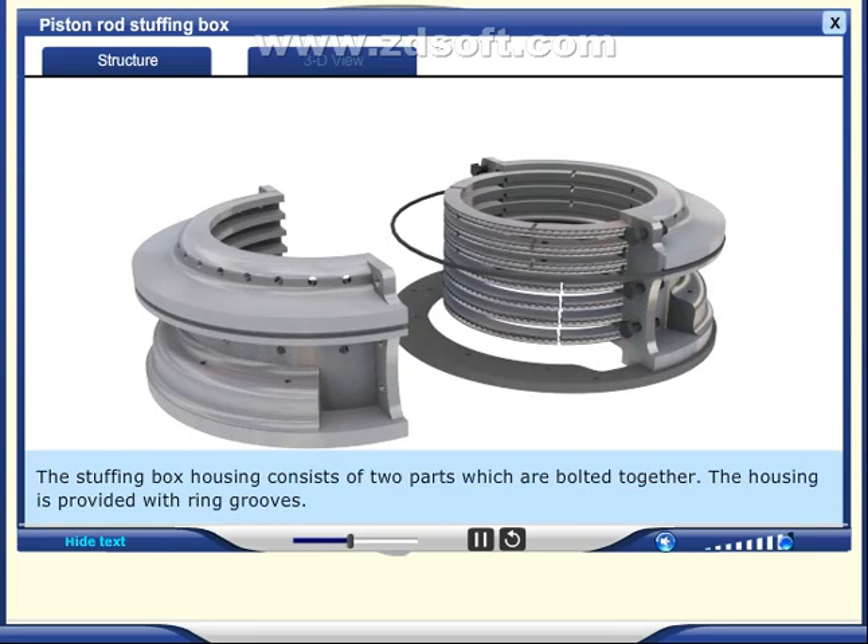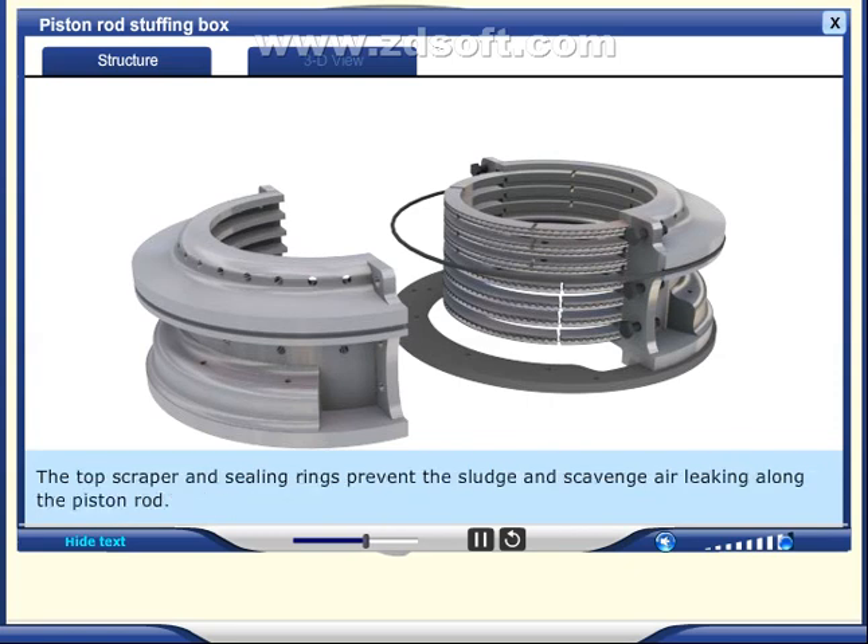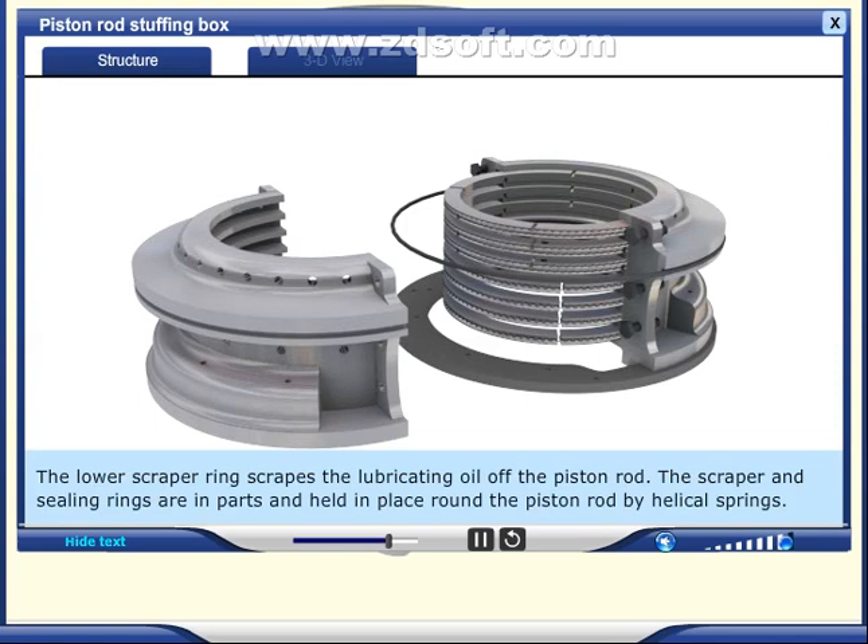The stuffing box housing consists of two parts which are bolted together. The housing is provided with ring grooves. The top scraper and sealing rings prevent sludge and scavenge air from leaking along the piston rod. The lower scraper ring scrapes the lubricating oil off the piston rod. The scraper and sealing rings are in parts and held in place around the piston rod by helical springs.